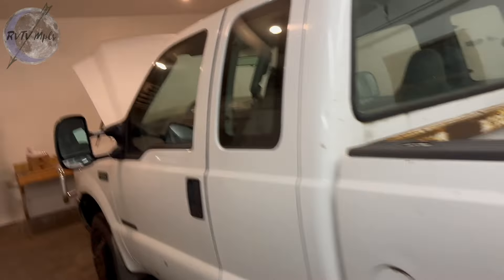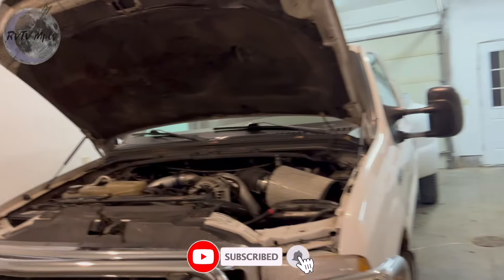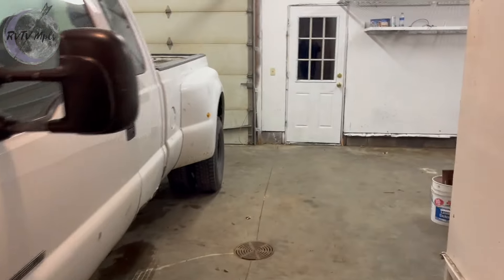Hello and good morning. We are in the second shop that this property has — my shop. This thing will fit in, but the front of the truck is basically touching the front of my garage. It's a big boy.